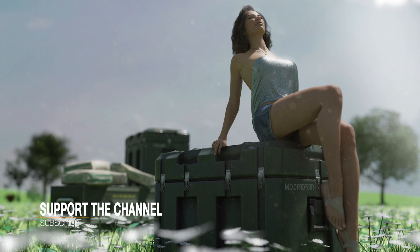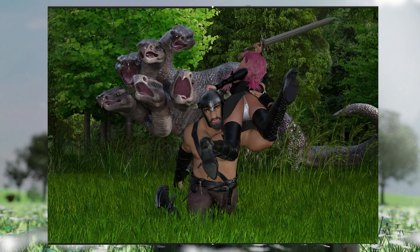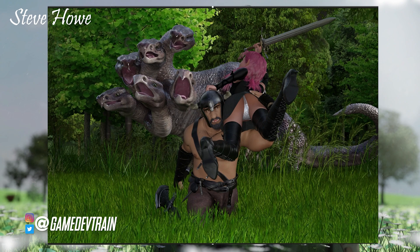You can also become a member of the channel by clicking the Join button next to the Subscribe button. If you want to make a submission to Render Review and get me to go over one of your pieces of work, you can find out information on how to at thundorn.com. So this first submission is from Steve Howe.